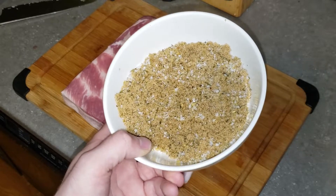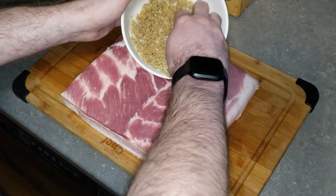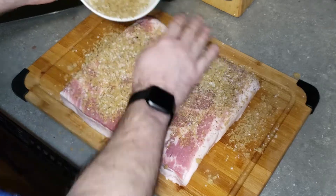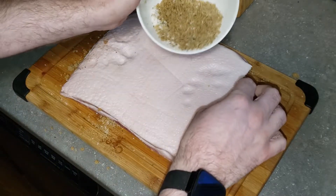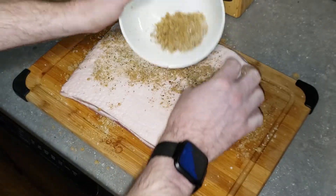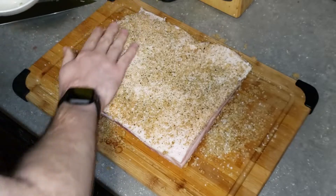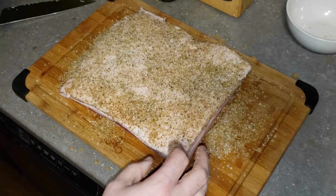What you want to do is pour about half of your cure on and get it spread all over, flip the pork belly over, and then do the same on the fat side. Then we'll do the same to the other half just a little bit later on.